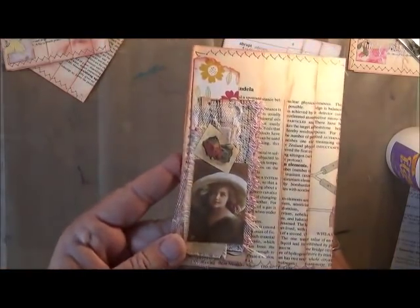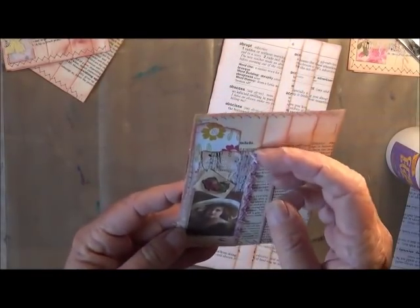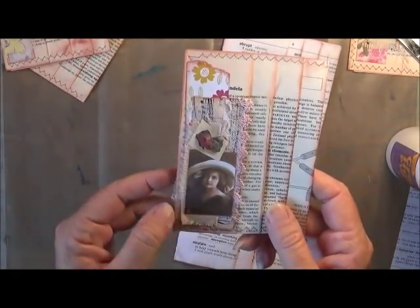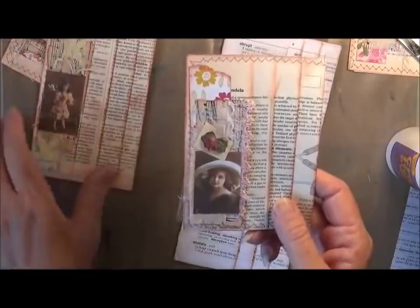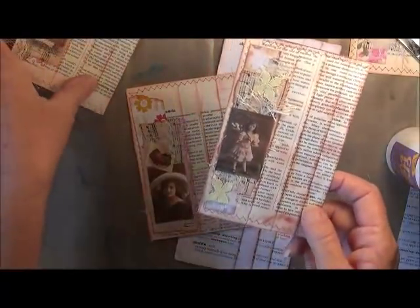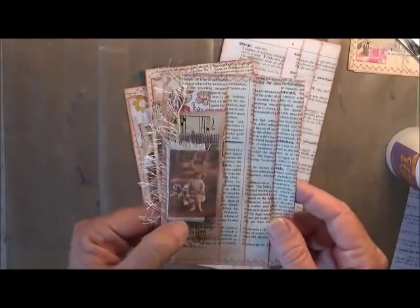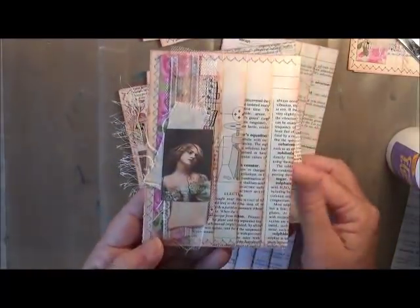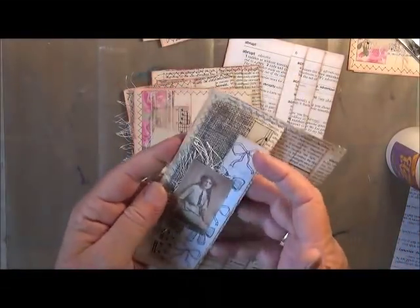This is how I've decorated some of mine — with some patterned paper, a bit of lace, some music sheet paper, a little bit of calico, some mesh, and then just an image on them. This one's got a little bit of eyelash trim. This one's got some burlap underneath the calico. And then there's this one — it's got some ribbon down it. You can just decorate the front panel however you want.